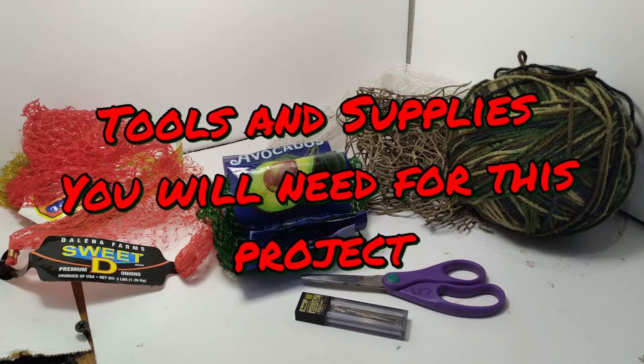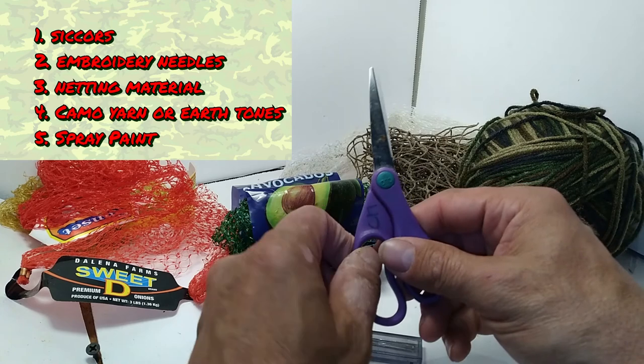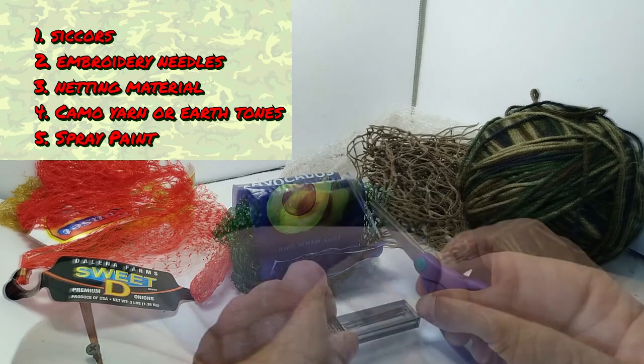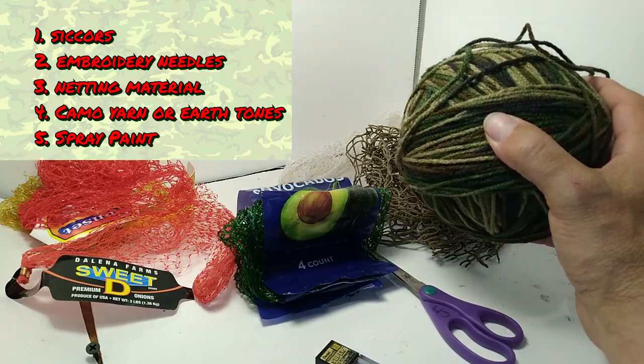Tools and supplies you'll need: scissors, embroidery needles, netting material, camo yarn or earth tone spray paint. You can recycle netting from some produce bags like avocados and some bags for potatoes.